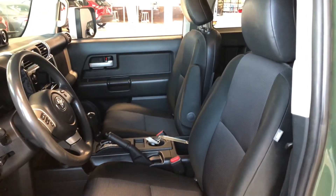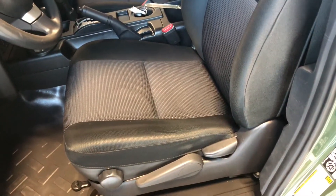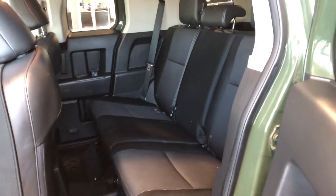Inside, this FJ Cruiser comes equipped with black fabric seating. On the bottom you have your manual seating adjustment handles. To access the rear seats there's a little handle here — pull on that and the rear door opens. I'm going to fold these front seats forward giving you access to your second row seats, which also continues with the black fabric in the back.